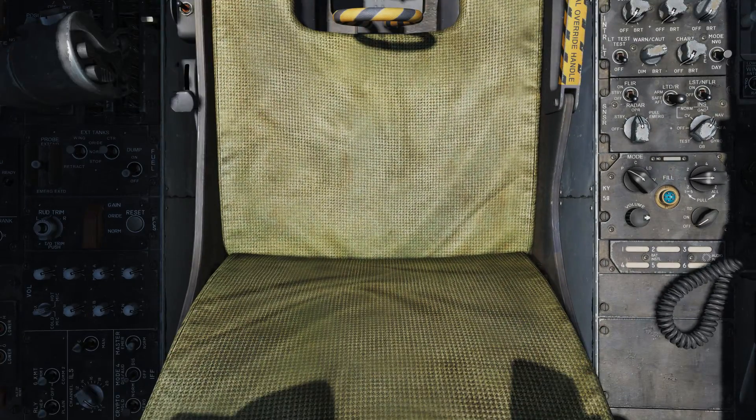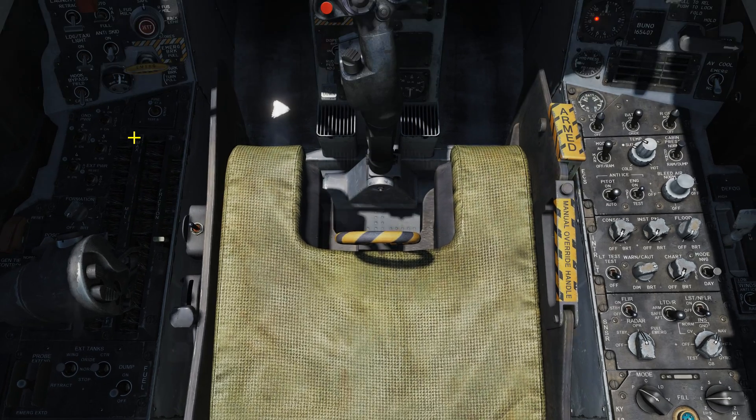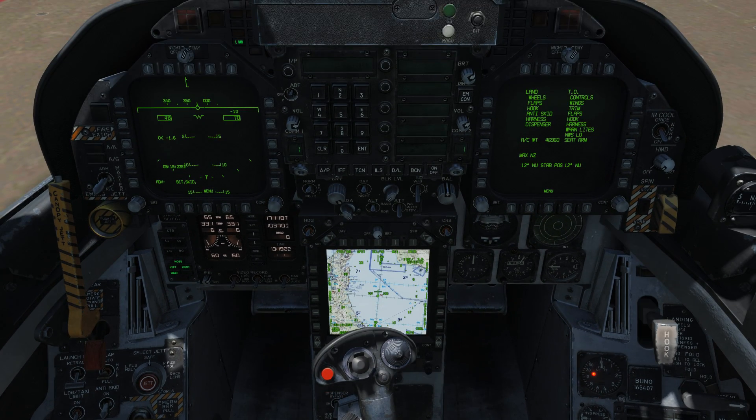If we look down at our trim button — which is behind your throttle on the left console, the little button on top of the rudder trim knob — that is our stabilizer trim. When you hit that, the default setting it brings your stabilizers to is 12 degrees. You can see when I hit it here, it's set to 12 degrees.